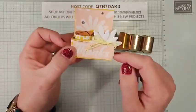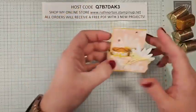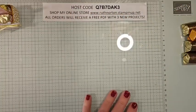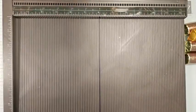This would be adorable too — you could just change the greeting, maybe change some of the colors to match whatever event you're doing, and this would be a fantastic little gift. Okay, let me get on my Simply Scored. We're going to start with the actual box.